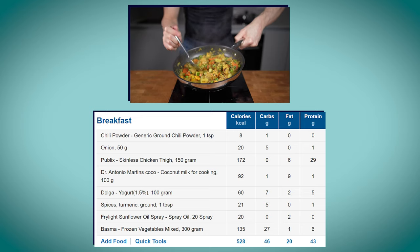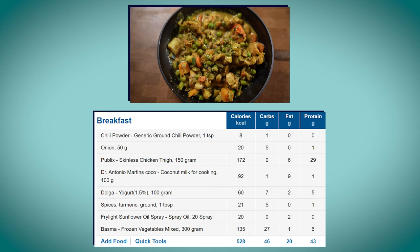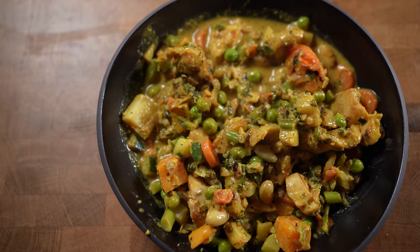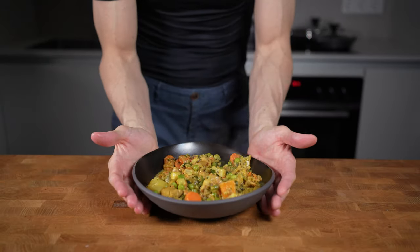The entire recipe comes in at 528 calories, 46 grams of carbs, 20 grams of fat, and 43 grams of protein. Check out this video if you want to see how to make another Indian dish — a low calorie chicken tikka masala — and I will see you in the next video.